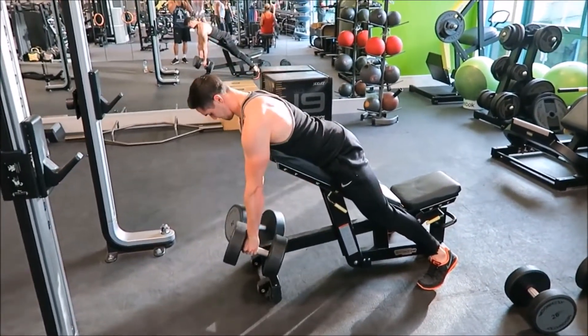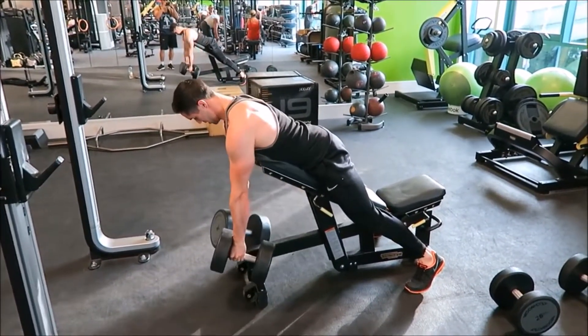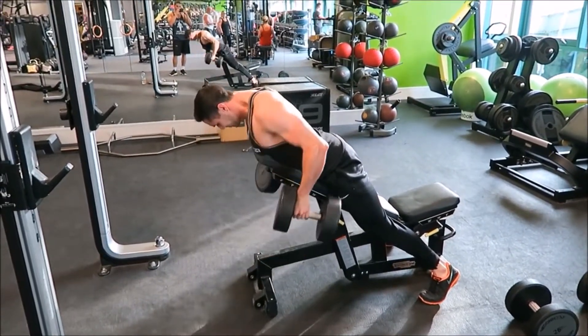I'm more thinking about the arc, trying to bring the elbows towards my pockets — very similar to what I've discussed with regards to the single arm dumbbell row.